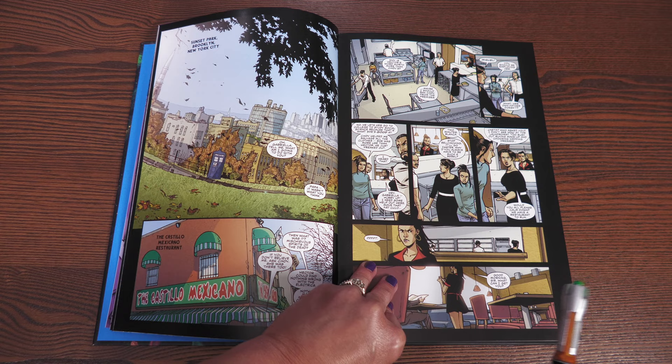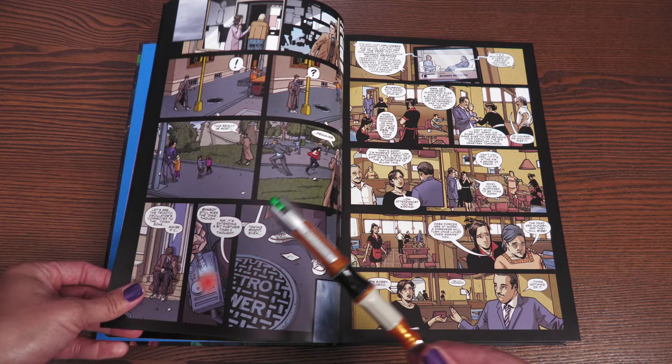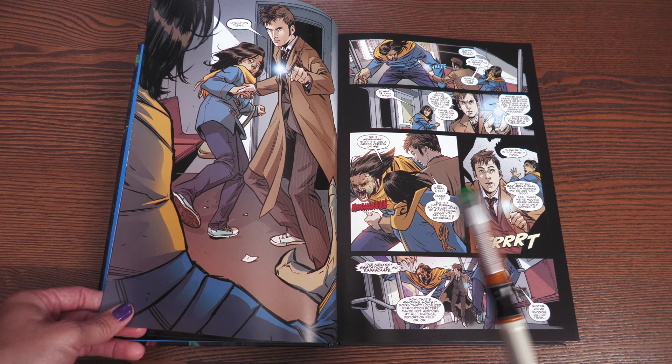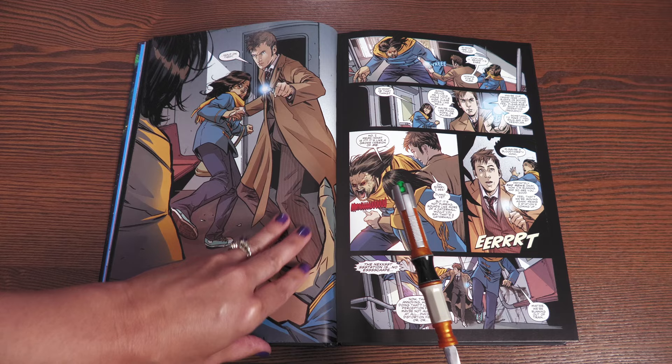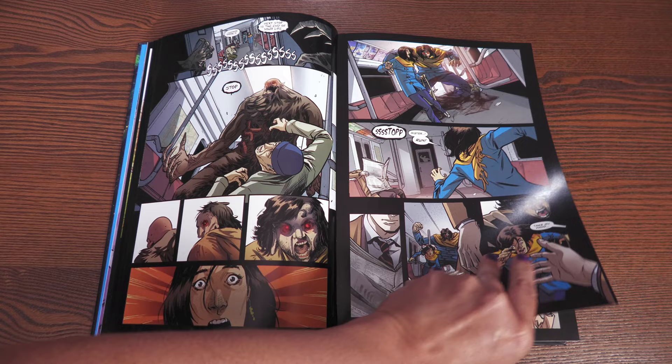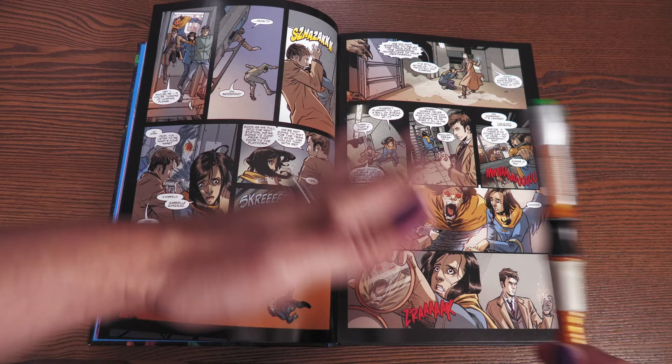Gabby is very responsible — she feels obligated to work at the laundromat and has a lot of pressure from her family and her father, even though she wants to go to college and be an artist. Of course she runs into the 10th Doctor, and I'm pretty sure he says 'Take my hand' — oh, goosebumps! Those of you who are fans of the show will know what I'm talking about.